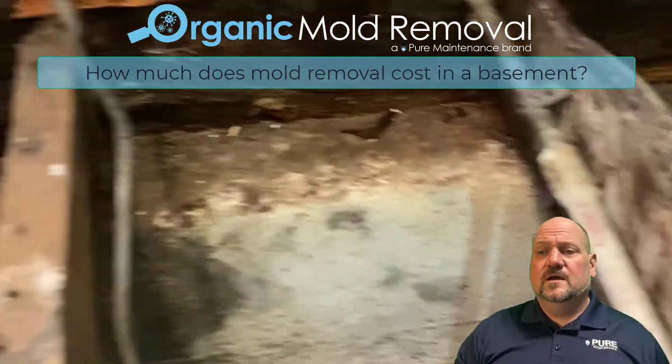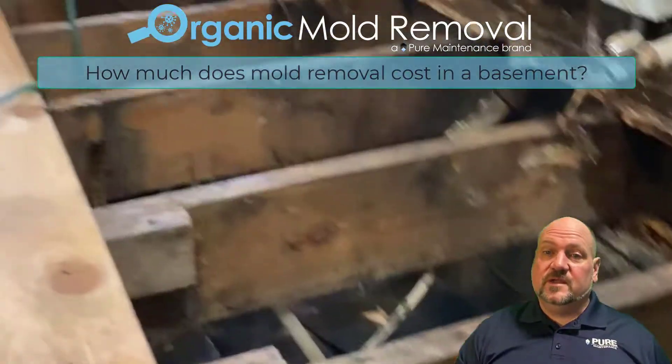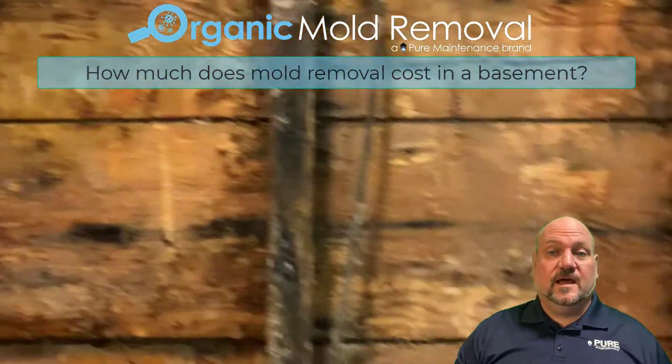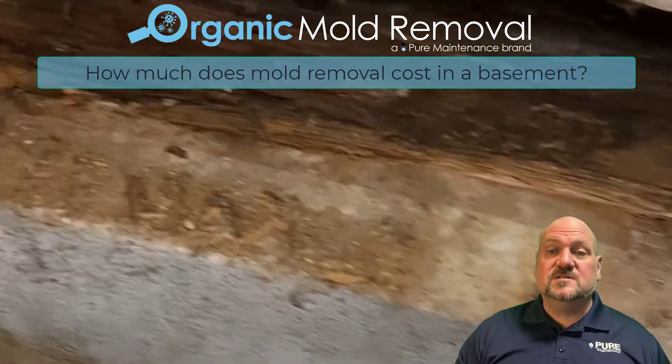The job's going to take longer. You're going to have to dry things out. You've got to divert the water from the foundation. A lot of times it's gutter and drainage issues. And after all that's done, then we do our sterilization and our two-part dry fog system.